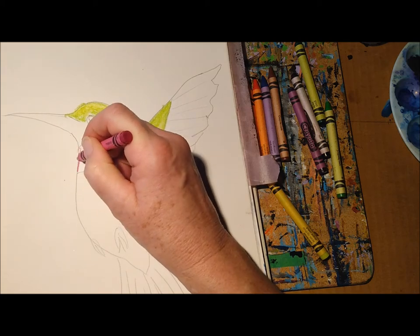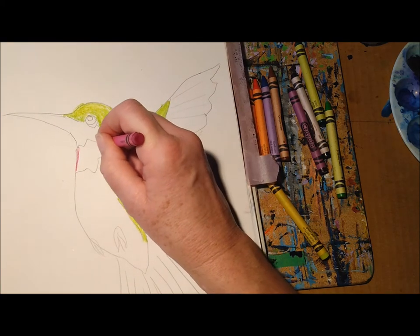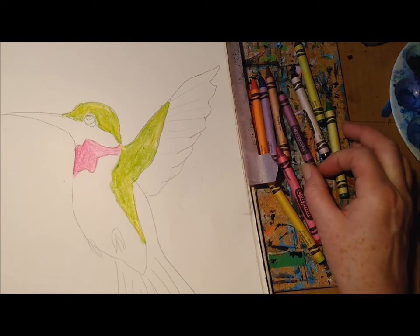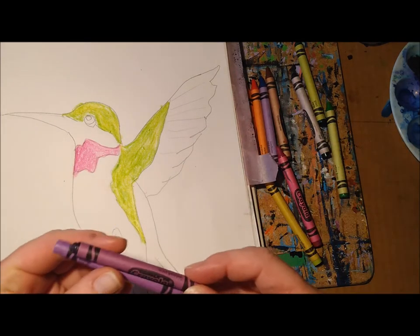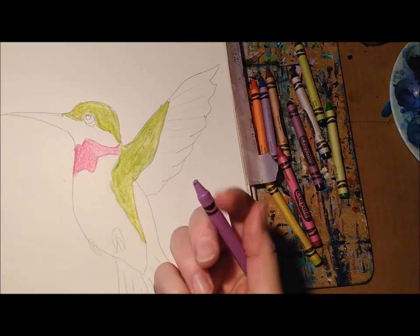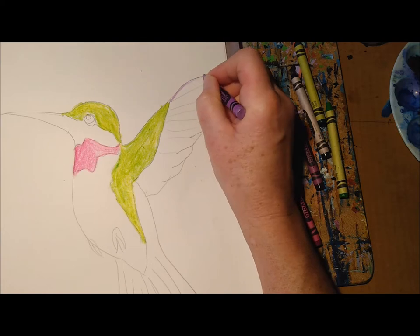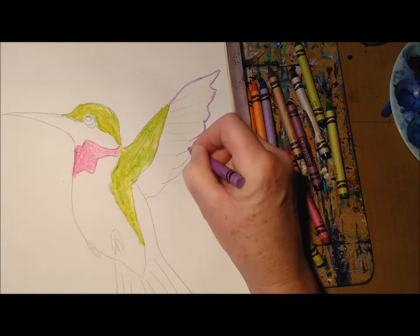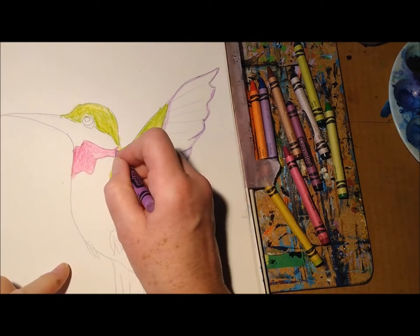Now I'm going to get magenta — it's like a dark pinkish red — and put it on the throat part. Then I'm going to add some purple. I have two kinds of purple: I'll start with the lighter one, the lavender, and do the wing, outlining the pencil lines first, and also this part of the belly.